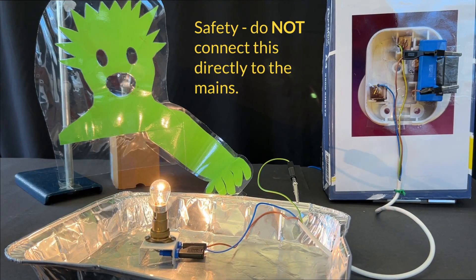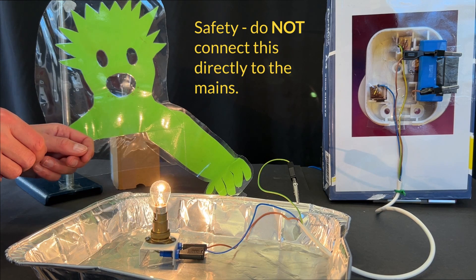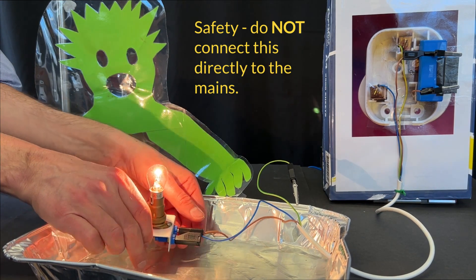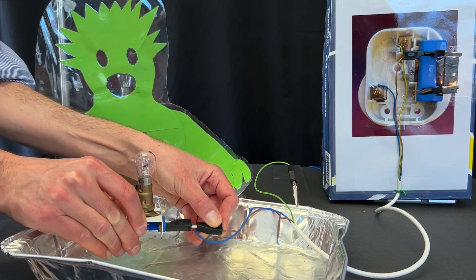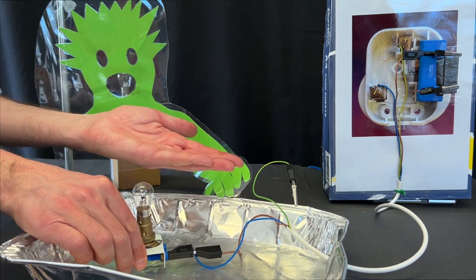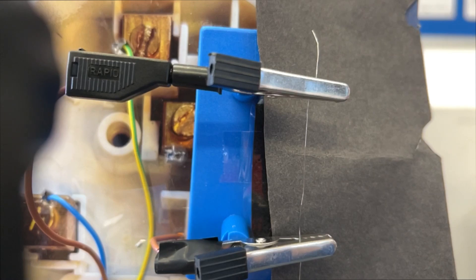This simple setup using a low voltage power supply can demonstrate how fuses and the earth wire work. Watch what happens to the fuse wire in the top right when we create a short circuit by joining the live and neutral wires together. The large current that flows because of the short circuit causes the fuse wire to heat up and melt, which then breaks the circuit.